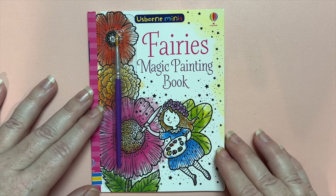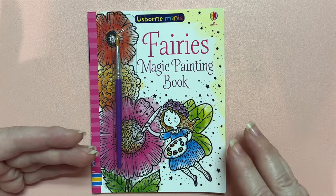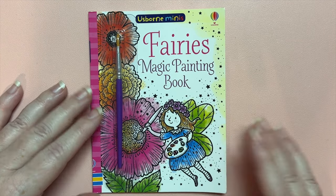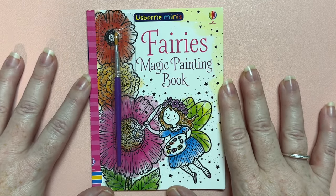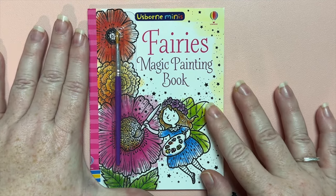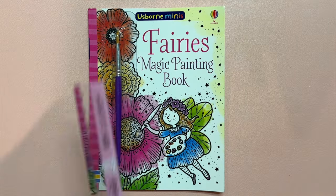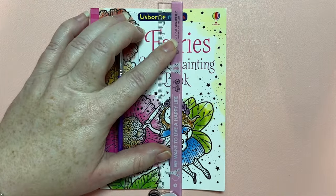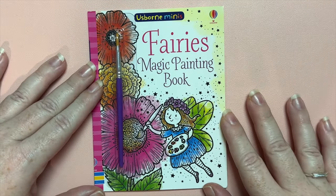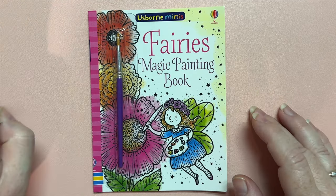They are books that you simply add water to and then the color comes out — they're magic because they just look black and white, and then you add water and all this beautiful color appears. I found this gorgeous little teeny tiny book from the Usborne Minis series, and as you can see compared to my hand it's really really tiny. My ruler shows it's 15 centimeters, which is really small — I knew it was going to be small but I didn't realize it would be this tiny.